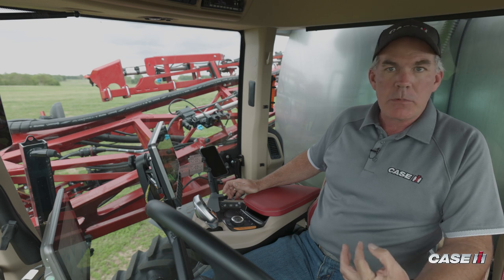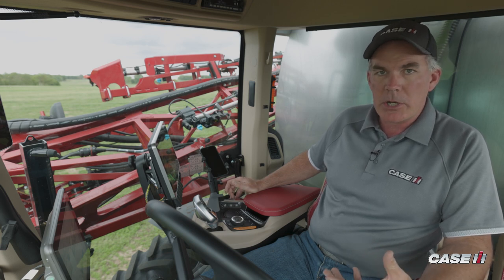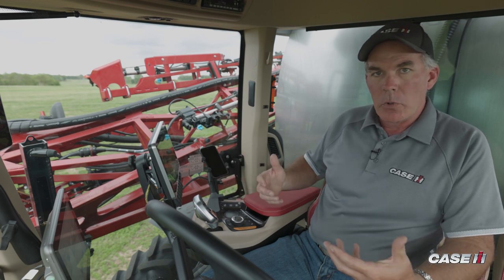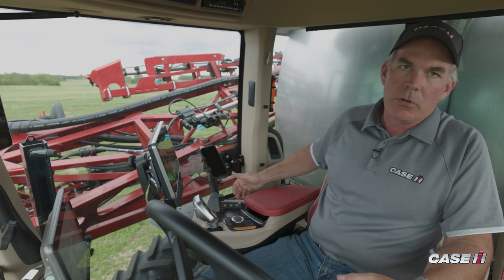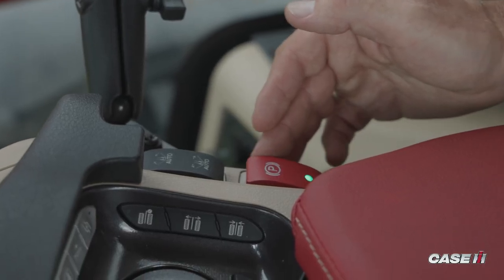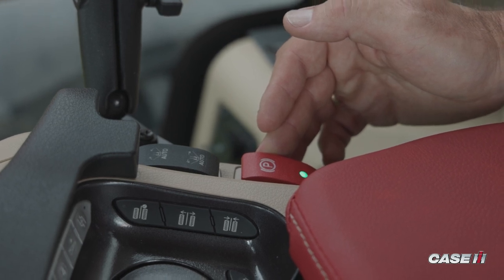The exact opposite of that when it comes time to bring the boom back in: press and hold, the boom center section will raise, the booms will come in in sequence and actually drop themselves into the cradle. And then the last piece is going to be your parking brake — that is the red button on the back side, kind of a change in operation from past Patriot designs.